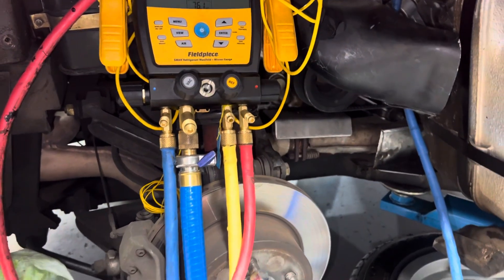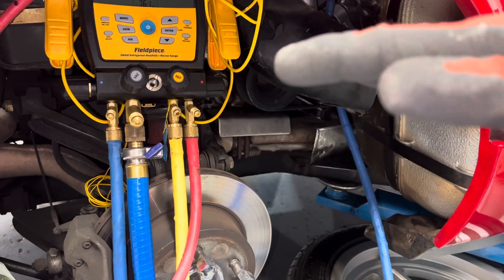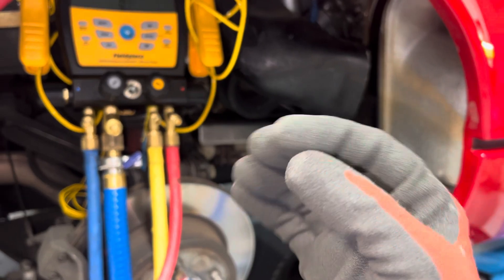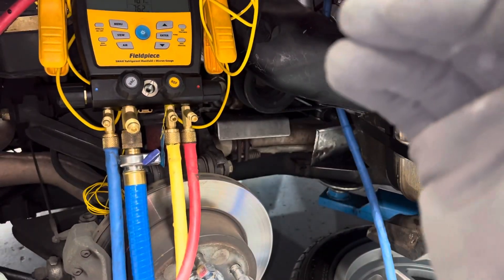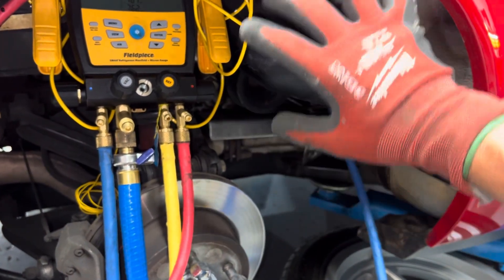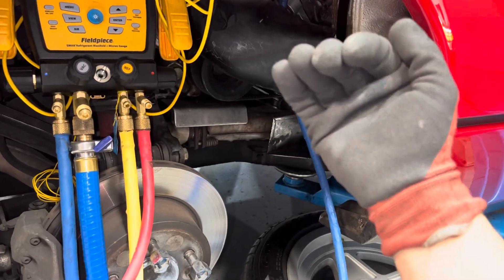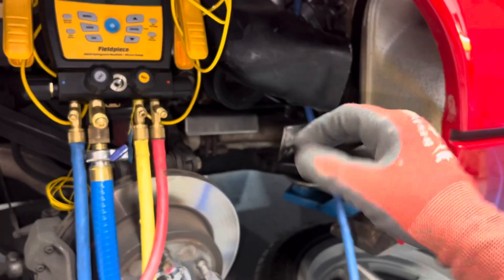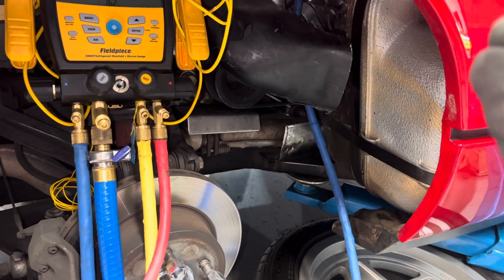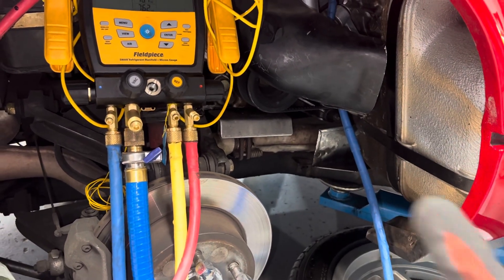I'll get it down below 500 microns, repeat the flush again, then put it on its final vacuum to get it back down. I want to get this as dry as possible because high moisture levels under the right temperature and operating conditions can cause an ice plug dam on the inside after the expansion valve, limiting refrigerant flow into the evaporator. That's what gives the customer that intermittent complaint — blowing cold for a while and then after 15 to 20 minutes of operation it starts blowing warm.